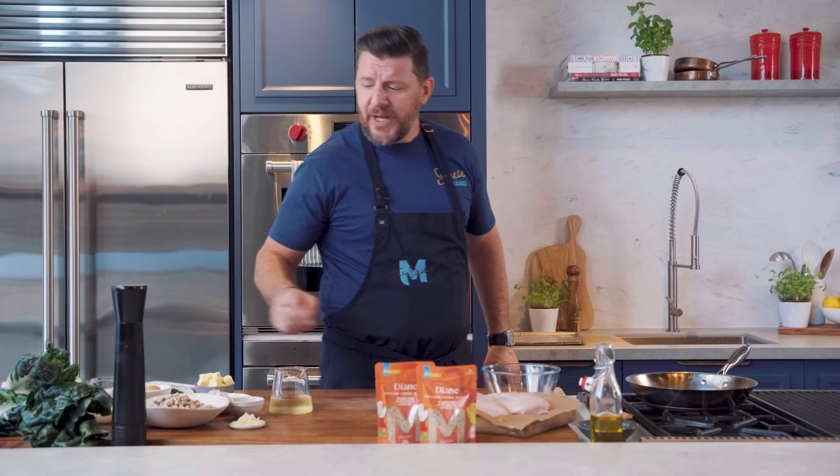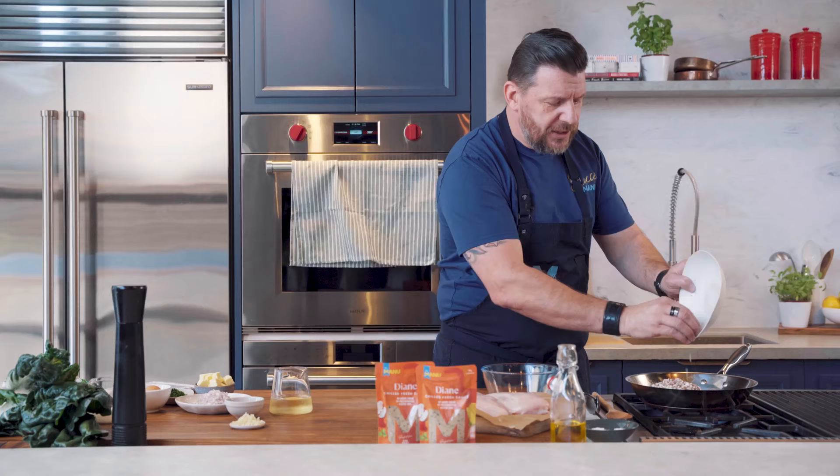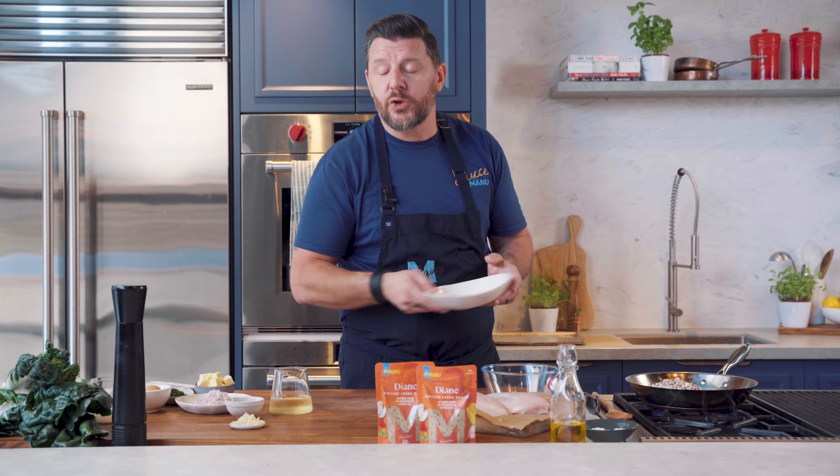We are going to start with a little mushroom duxelles. Mushroom chop, but not too fine — I like to have a little bit of bite on the mushroom duxelles. So that goes in. Now, we've got chestnut mushroom here. You can use Swiss brown or butter mushroom if you want to. It's all good.